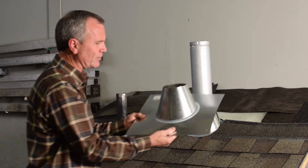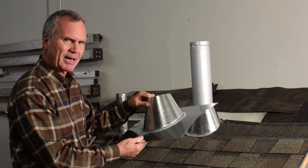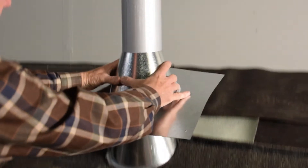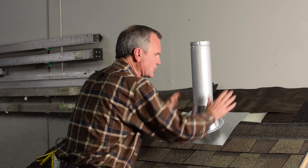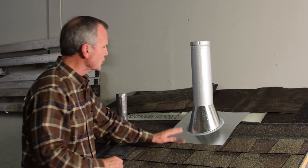The second base flashing is just like the first one. You want to pick these out very well — these actually come out of Canada, it's an outstanding product, one of the best that we've found to keep things watertight. It's both crimped and sealed. It goes on without having to worry about getting it underneath anything, because this is part of the shingle system, not part of the underlayment.